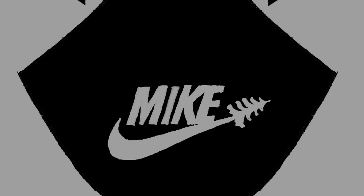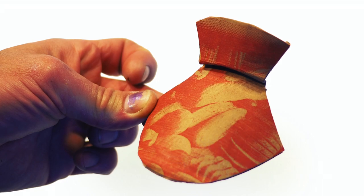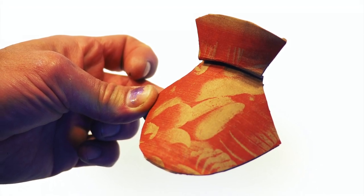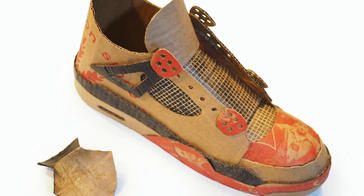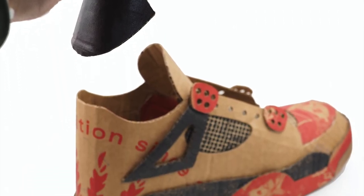Before applying glue to the heel pole, bend and condition it into shape. Dry fit it in place, note its location, and apply glue inside the heel pole and into the back of the shoe body. When the glue is tacky, press the heel pole in place.